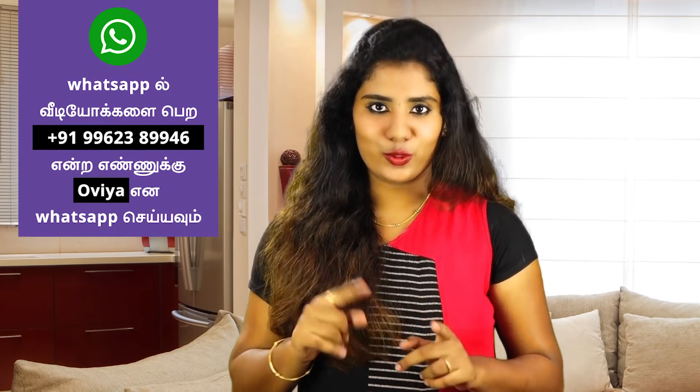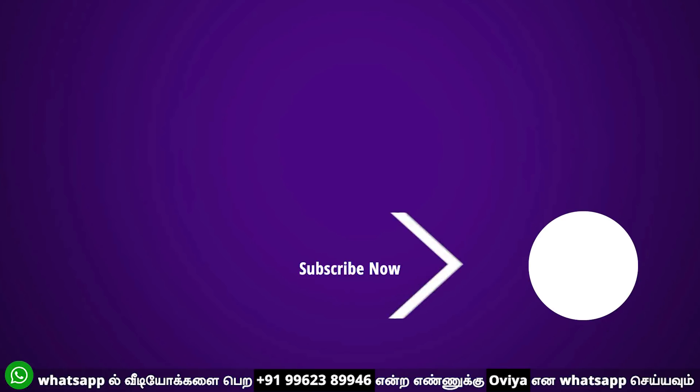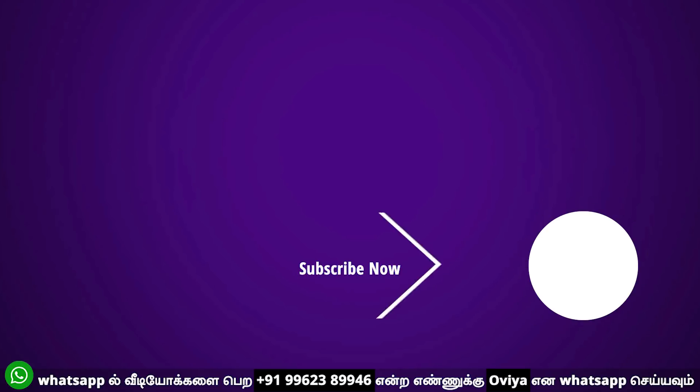These are very useful tips. We'll see you next time. Until then, bye from Kanmani. Bye!